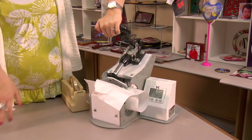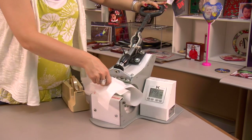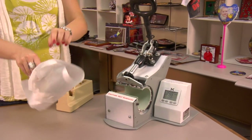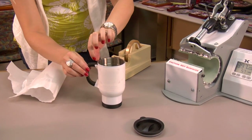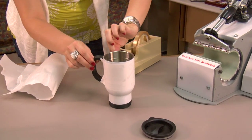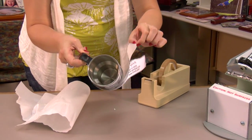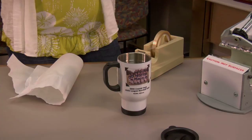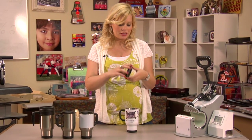That sound means we're done. I'm going to lift up on my mug press — there's my mug. It's going to be extremely hot, but it is important that we remove our transfer right away. Give that just a few minutes to cool. I've given enough time for my travel mug to cool, and our last step is putting the top back on our mug.